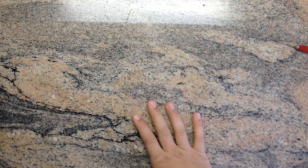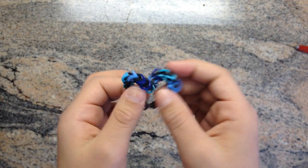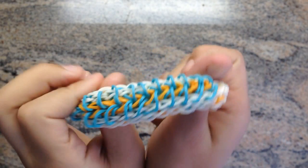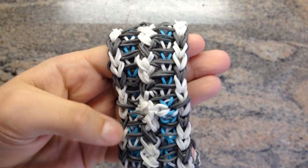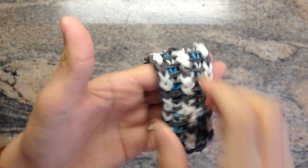This is a bracelet I made maybe a few days ago. Here I have a zippy starburst — starburst on one side, zippy chain on the other. That's on my channel. This one I don't know what it's called, but it's like a double fishtail single double cross ladder something like that. It takes two looms to make, four if you want it to be convenient.